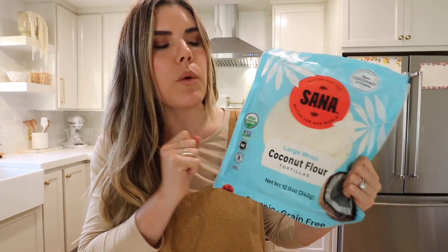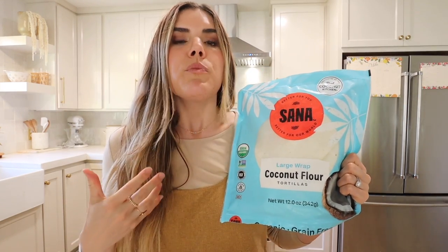I basically made the executive decision that we're having breakfast for lunch — and we might even have it for dinner! I thought, why not share all these recipes today? Who doesn't love all-day breakfast? I love these Santa coconut wraps. I get a lot of questions about where I get them — I get them from Whole Foods, you can also find them at Sprouts, local health food stores, and co-ops.